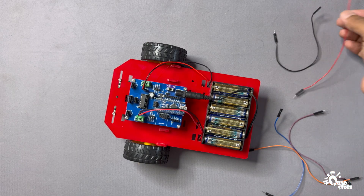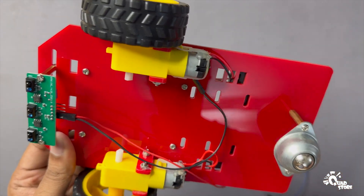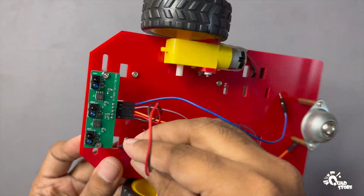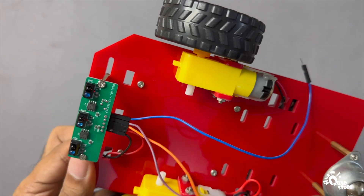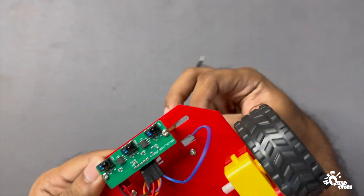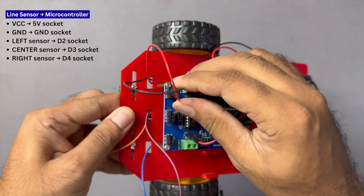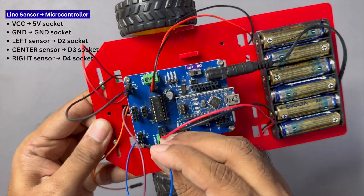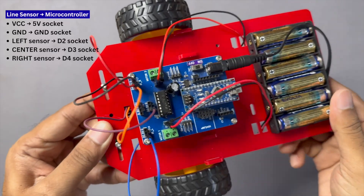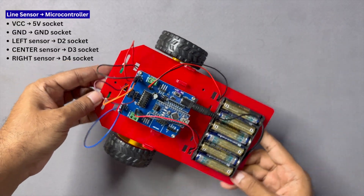Take jumper wires and connect them to the VCC, GND, left, center, and right pins of the line sensor. Route the wires from the bottom of the chassis so they come out neatly on top. Connect the VCC pin to the 5V socket, GND pin to the G socket, the left sensor wire to D2, the center sensor wire to D3, and the right sensor wire to D4 on the microcontroller board. Make sure the wires are connected to the correct pins — incorrect wiring can cause your robot to behave erratically or fail to follow the line.